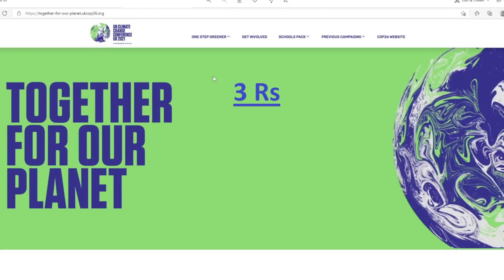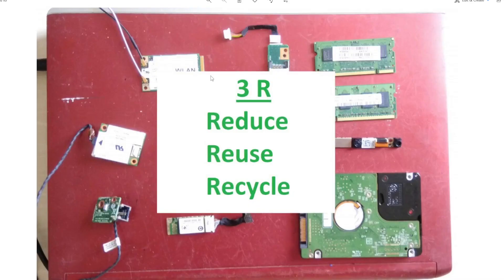As you all know, we're supposed to practice 3Rs: reduce, reuse, and recycle. It also applies to electrical things. We need to reduce electrical waste which can damage our Earth. Reuse whatever can be reused if possible, because producing all those parts needs a lot of metals and other things that can damage our Earth. And if you cannot reuse it, maybe you can recycle it.